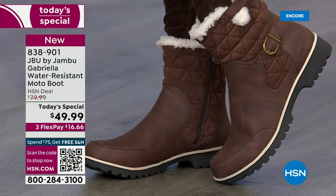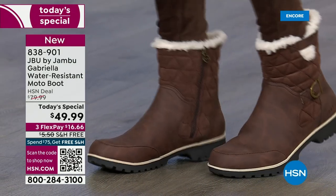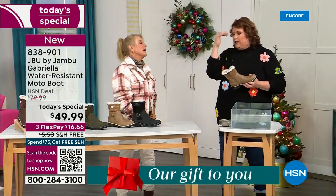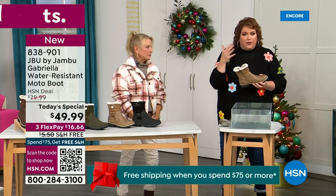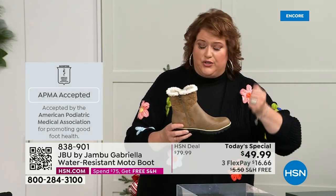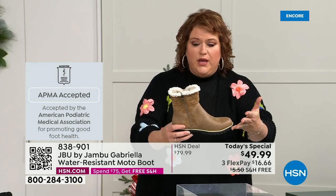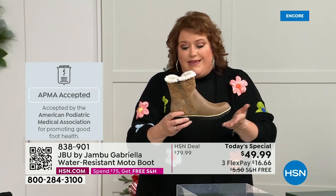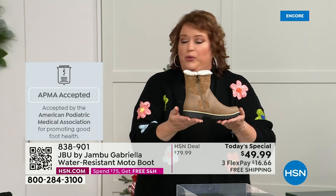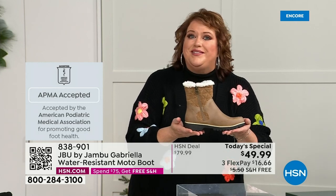We're going to show you how this is different from other boots — a lot of boots you wouldn't dare wear out in the rain or the snow. Let's talk first about APMA because that's really at the top when it comes to importance. It's the American Podiatric Medical Association — foot doctors. It's not just something they hand out. You have to submit to them, and they will look at the overall inside, outside, all elements — insole, outsole — and they'll deem if wearing that on a daily basis promotes good foot health. Then you get the seal of acceptance.